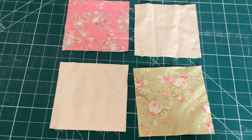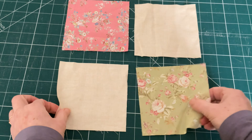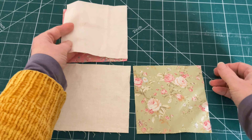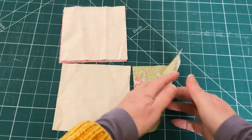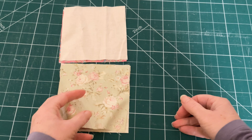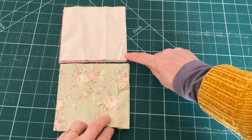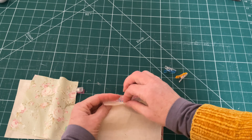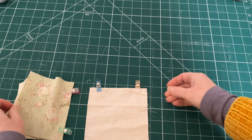To make your disappearing four patch, first take your right hand top square and place it on top of the left hand square with right sides together. Then take the right side bottom square and place it on the left side bottom square, and then we're going to sew down the right side of each of them. You can then either clip or pin in place before sewing.